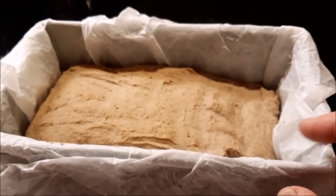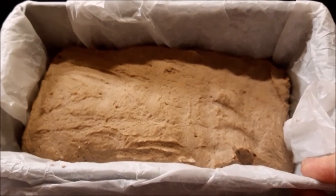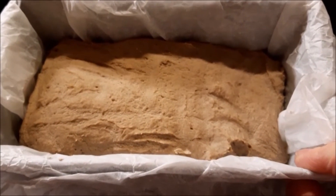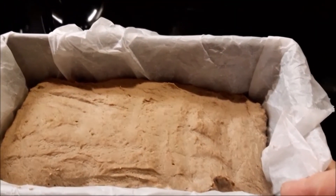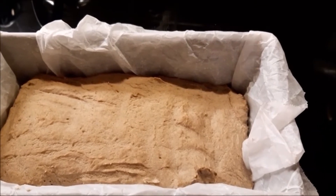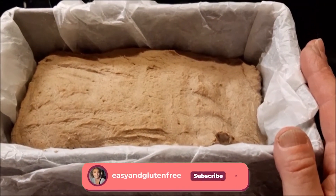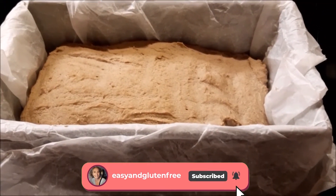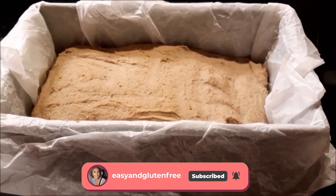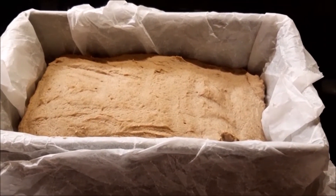This is what it looks like after about two hours of rising. As you can see it hasn't risen a lot — this is because there is no starch; I didn't put potato starch or corn starch. However, it has just about doubled in size. I'm now preheating my oven at 200 degrees and as soon as it's hot, I'm going to stick it in the oven at 200 degrees for about 35 to 40 minutes.